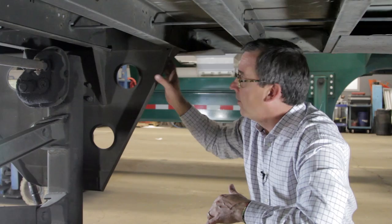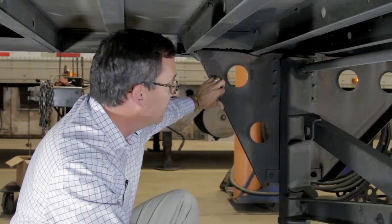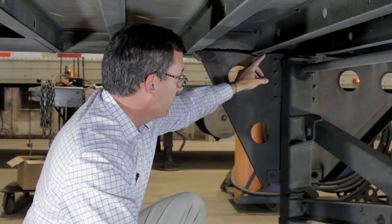If this had been done at a utility repair shop or a utility dealership instead of a non-utility dealership, they would have known to put these brackets in and to tie this stiffener in both at the front and at the rear. You can also see that they left that angle bracket out on the back side of the leg here as well.